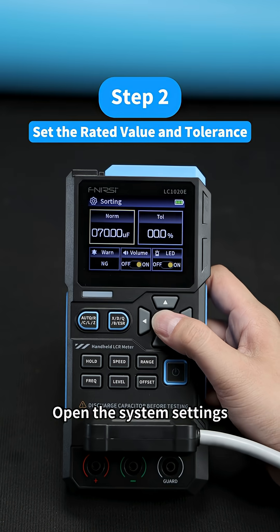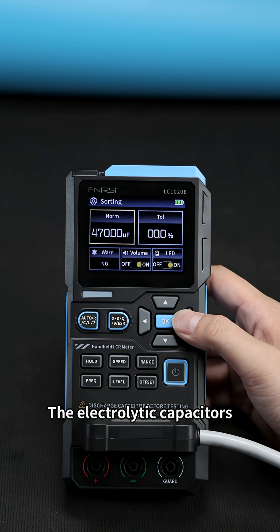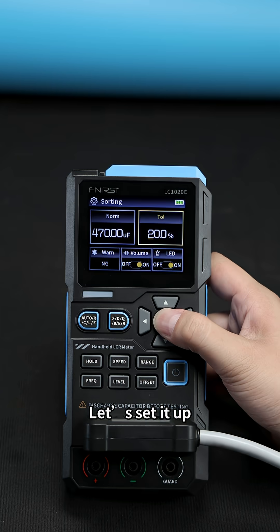Step two: open the system settings and reset the capacitor's rated value and tolerance. For electrolytic capacitors, the tolerance is usually plus or minus 20%. Let's set it up.